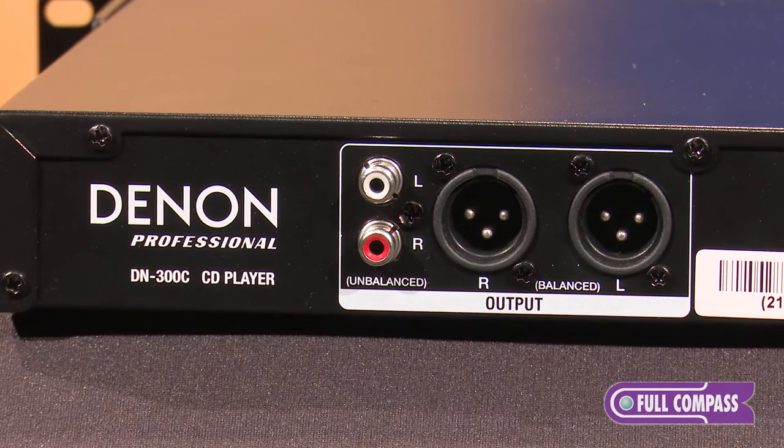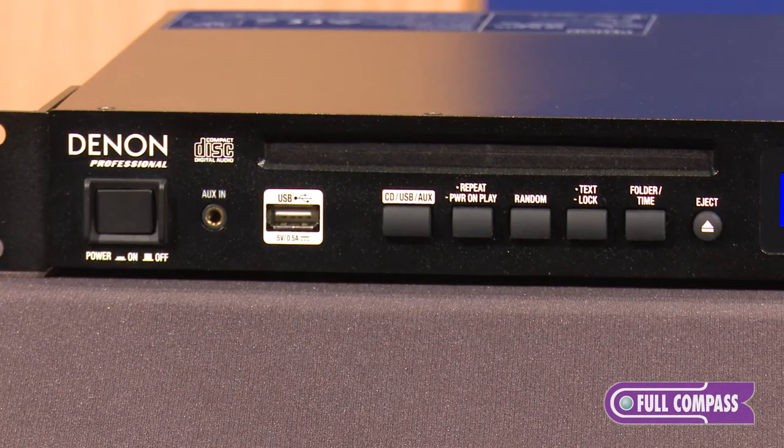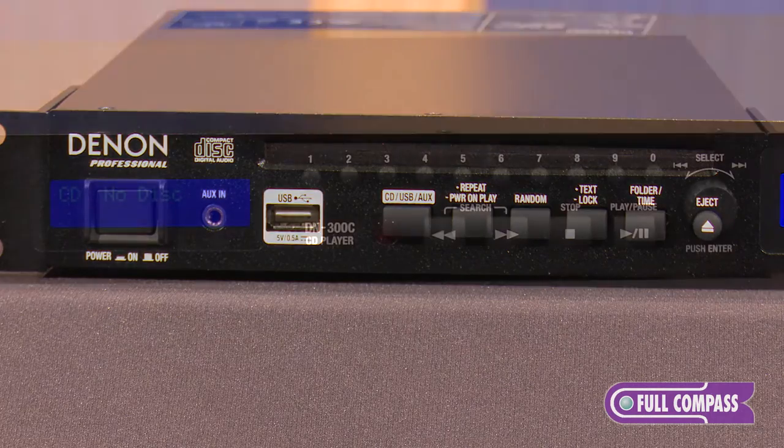A couple of the features are: we have balanced outputs, a high quality slot load Sanyo CD drive, and we also have USB and eighth-inch aux for audio playback.